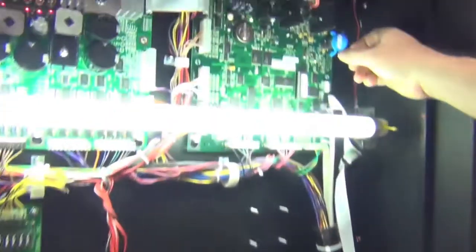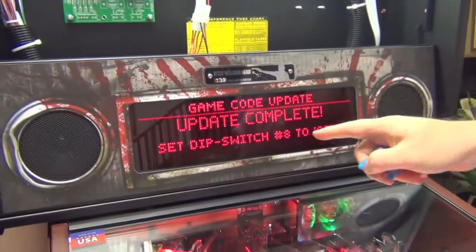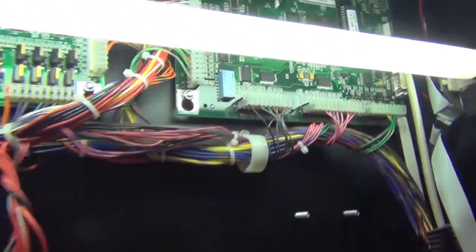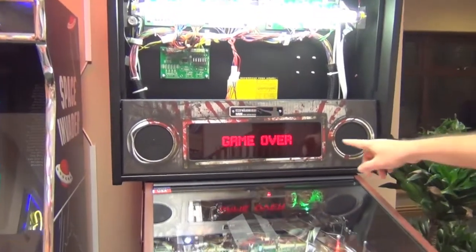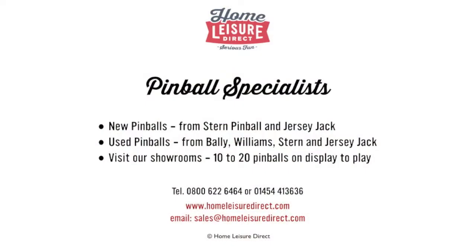Remove the USB stick, then set DIP switch 8 back to the off position. Hit select to reboot the game. You can see it now shows the new version 1.19 — job done, time to enjoy the new code with a few games. Check out homeredgerdirect.com for loads more pinball videos.